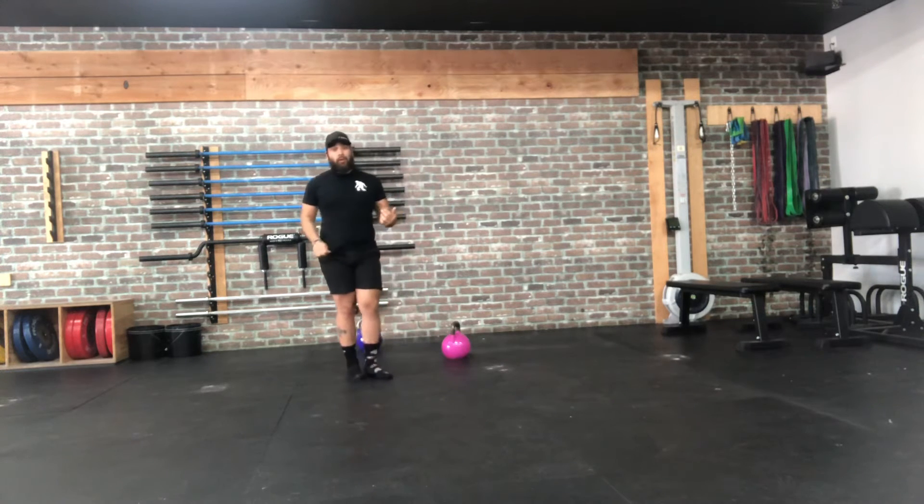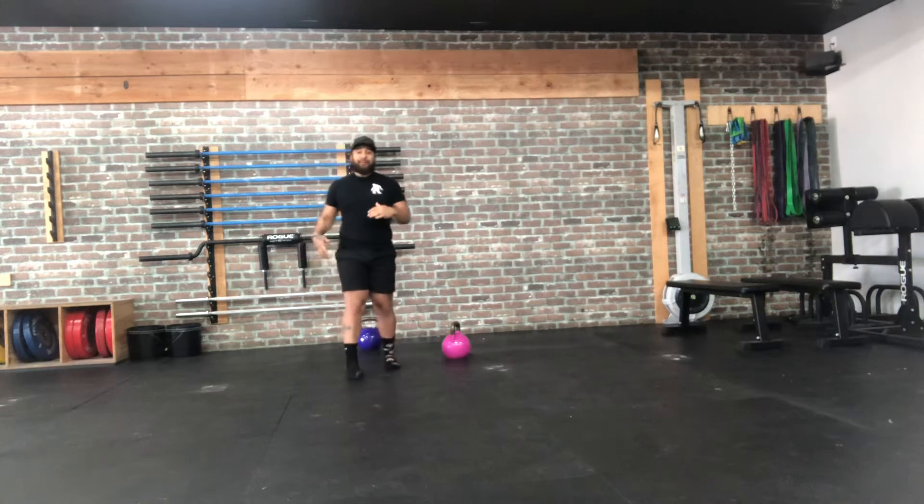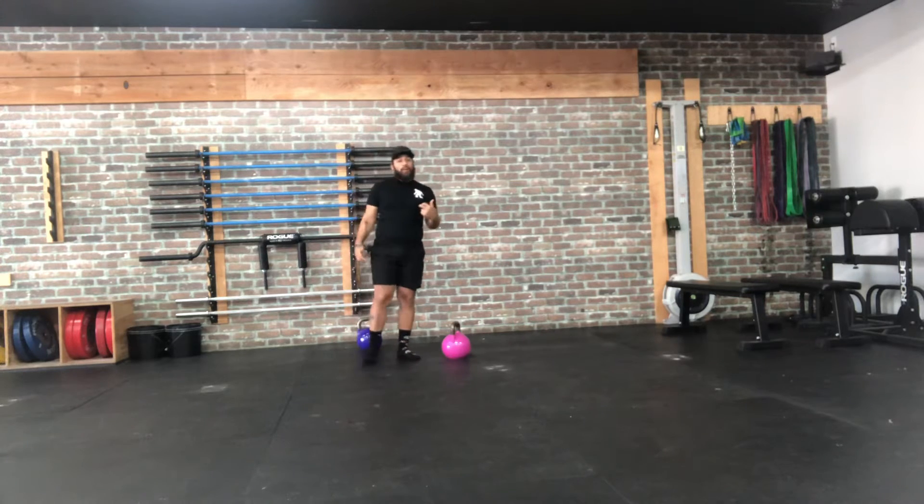Hey guys, how's it going? Coach James here. So for this first part of the workout, it's all about mobilizing the shoulders and warming them up for today's workout. We have three rounds.